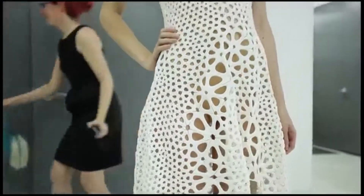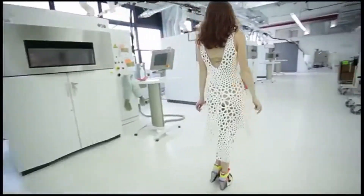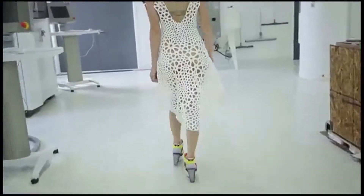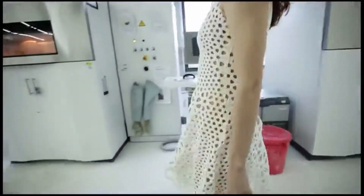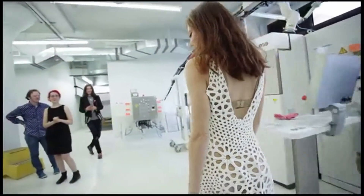What happens when we take techniques from computer graphics and mix them with techniques from artificial intelligence? How can we adapt simulations that biologists are using to understand how form and pattern emerge in nature? At Nervosystem, those are the sort of experiments that we've been doing. This dress is our latest project combining engineering and science techniques with design and digital fabrication.